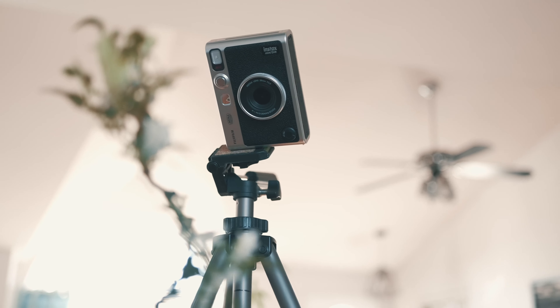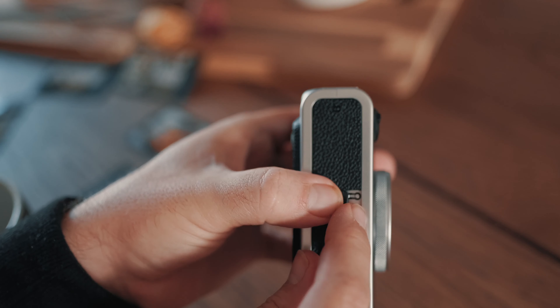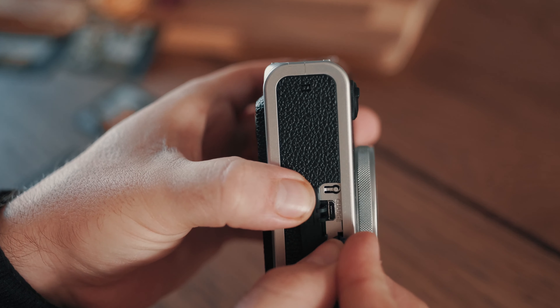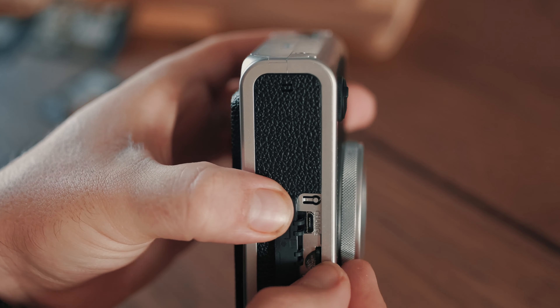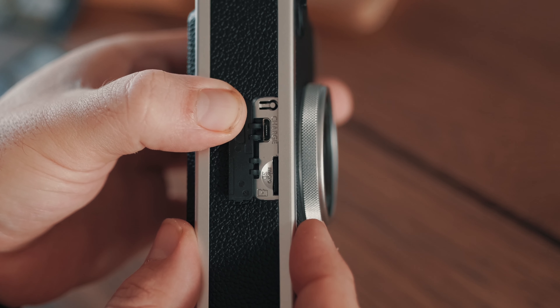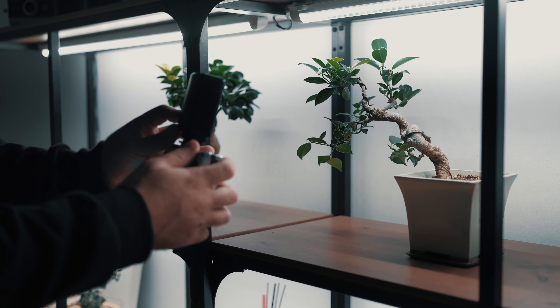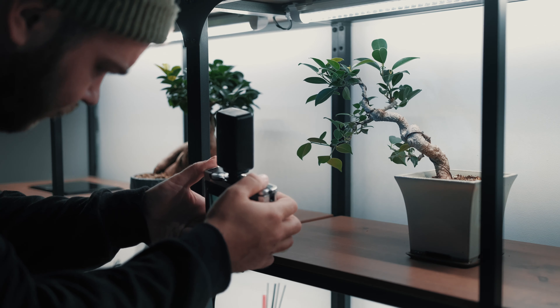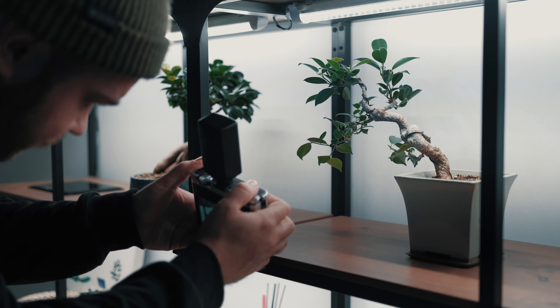Looking at the key components of the camera, we have the lens out front which is a 28mm f/2.0 — a very fast aperture. That 28mm lens also has a digital zoom of 3.2x if you want to get a little bit closer. Around it we have the lens ring which lets you navigate through the various lens filters. In the front we also have an LED flash, a front shutter button, and a selfie mirror for framing selfies.